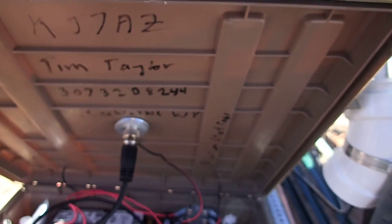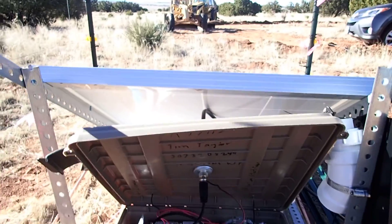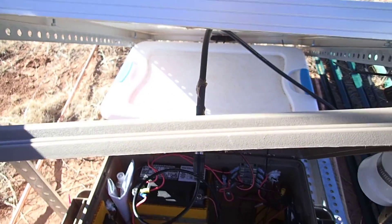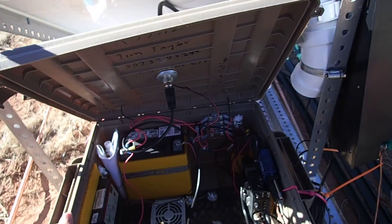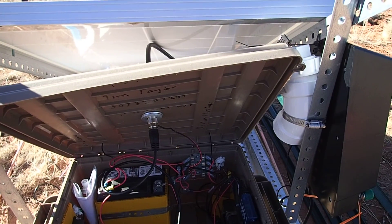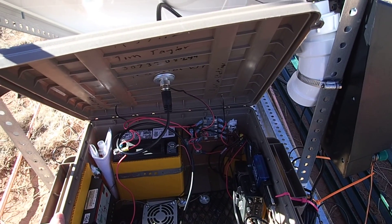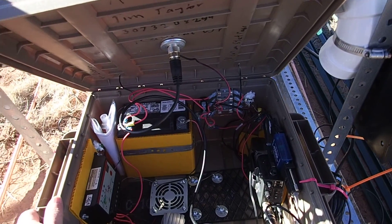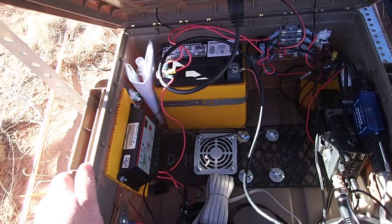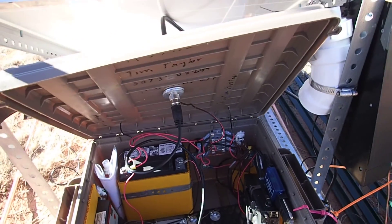I built an APRS digipeater with weather and everything on it up in Wyoming, on solar, and it ran for years and years and years — until BLM got stupid and sold the site to somebody who didn't give a darn. So we lost that site and we lost the equipment that was in it, because they kept it.